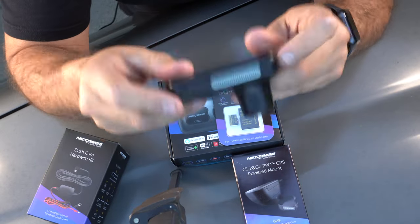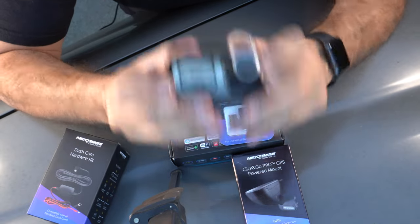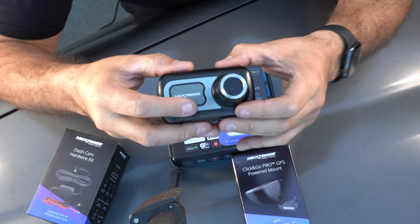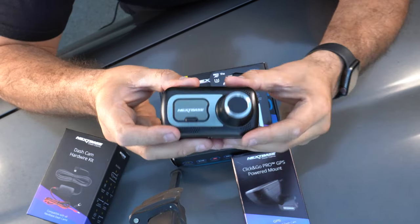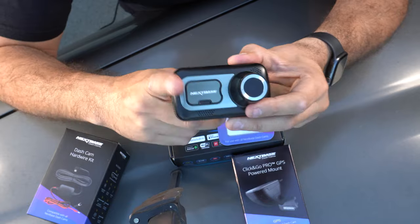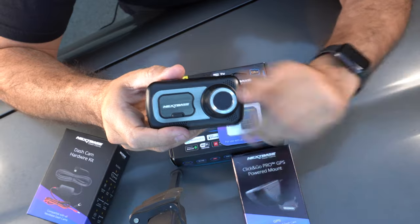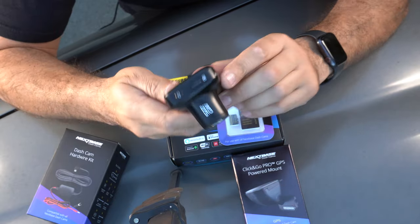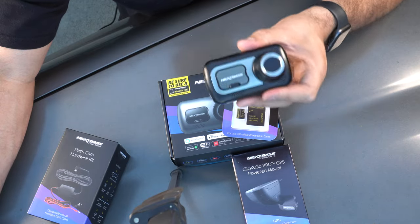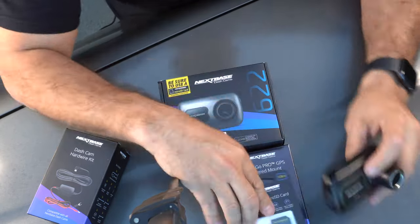Here's the previous model, the 522, that you saw in previous videos — the overlanding snow one where I almost went off the road. This was very helpful to catch that moment because I didn't have my camera rolling but this was rolling at all times. The 522 model shoots in 1440 HD at 30 frames per second, and also 1080p HD at 60 frames per second. But we've upgraded, so let's open the 622.